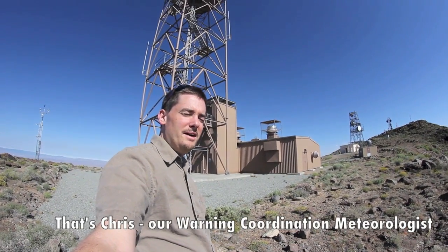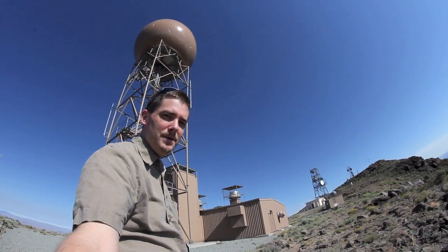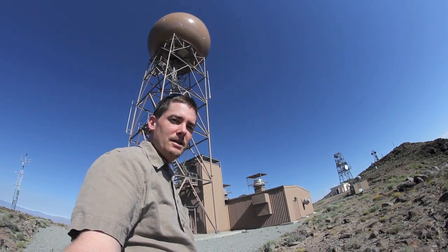So here we are at the radar on the summit of Virginia Peak. You can see I'm kind of tilting the camera up a little bit — you can see how tall the dome is. We'll be climbing those stairs here in a little bit and take a look at what's inside.